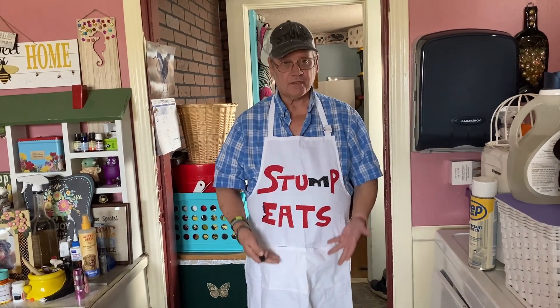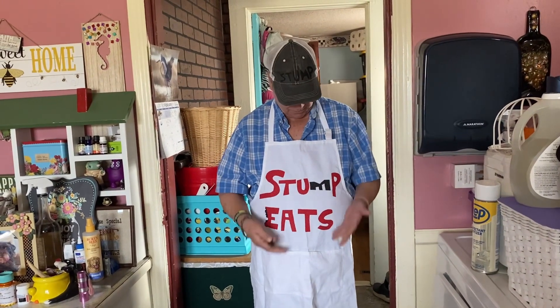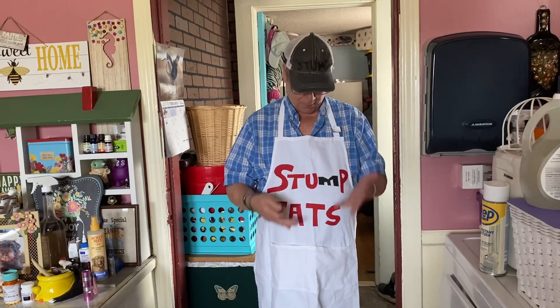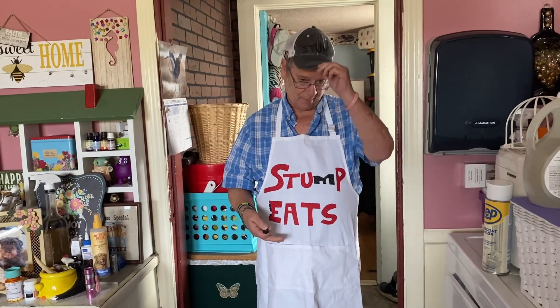Hello gang, this is Stump here. As you can see I have my stump robe — well, not umpire — apron on. I got my stump hat. That means I'm gonna be cooking in the kitchen.